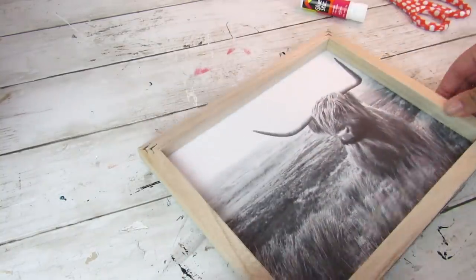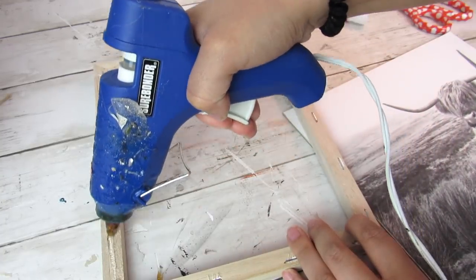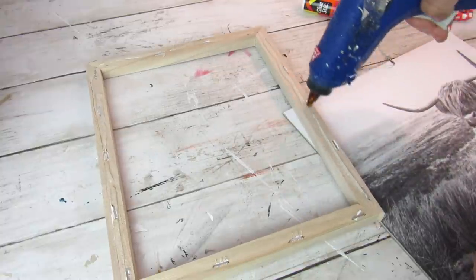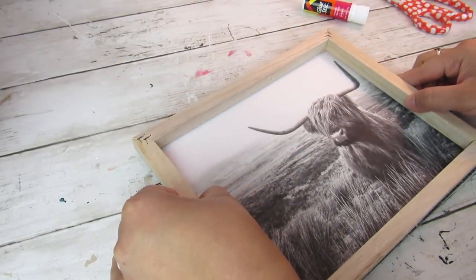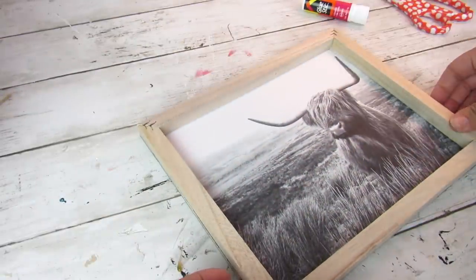Then once that's attached you're going to take some hot glue and attach the frame to the printable. I absolutely love Highland cows — I have a whole bunch of them and horse prints in my house — so this was a must for me. Like I said I got this off Etsy, but you can do this even with a calendar from Dollar Tree or any printable or piece of art that you have.